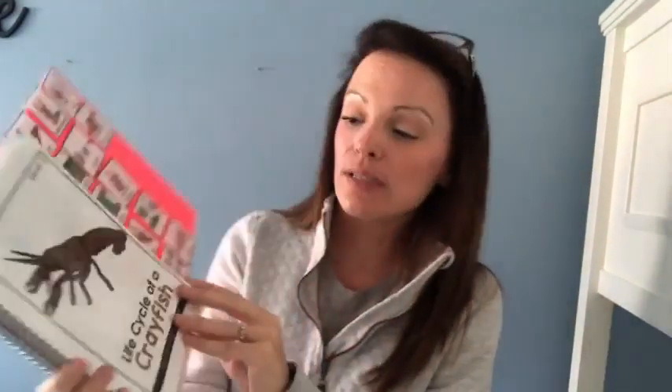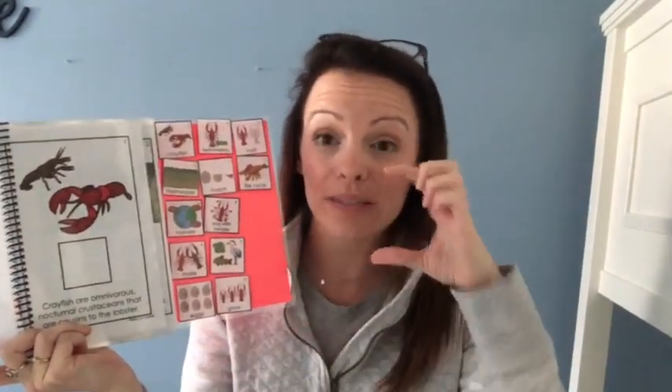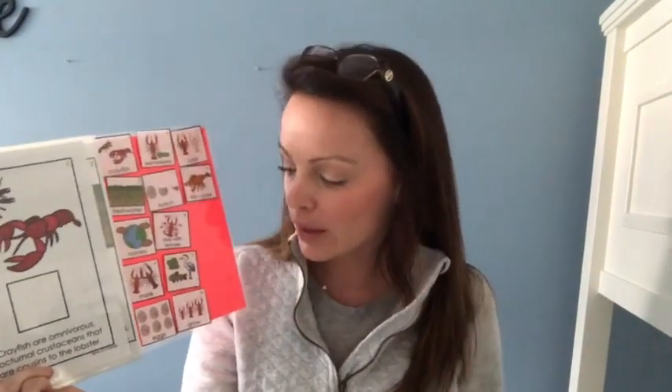Basically, for adapted books, you could totally use these for adapted work binders too — you would just put your Tack-It on the back of your answer pieces. Same for task boxes. You would put the Tack-It on the backs of your answer pieces. You don't need anything on the actual work pages of adapted work binders. You don't need any Tack-It on the actual adapted book work pages or the actual task cards themselves. You put the Tack-It on the back of all the answer pieces.